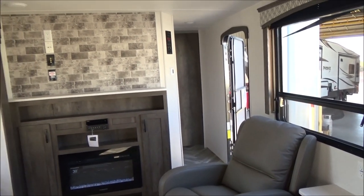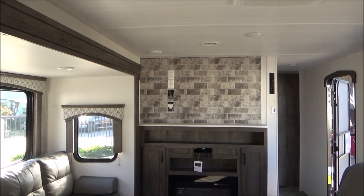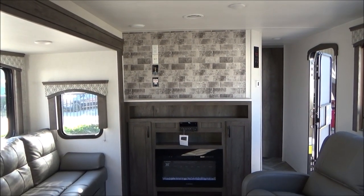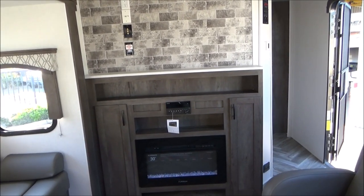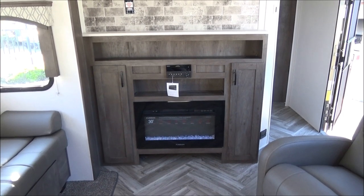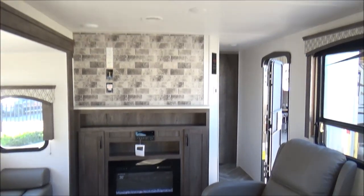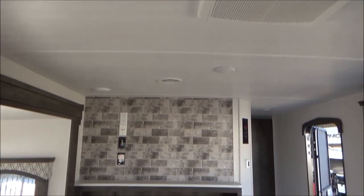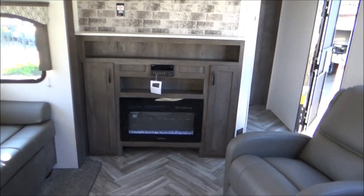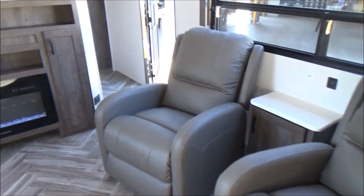All of our RVs come with TVs. This one will come with a 40-inch smart TV mounted for the buyer when they purchase. We have our Furrion DVD, CD, AM, FM, indoor and outdoor music controller right below that. And then we have our fireplace, which is a fantastic heater when you have full hookups — that will keep you nice and toasty warm in here. Check out all the new decor for the late 2020 models: your nice whitewashed ceiling, all of your new cabinetry color and fabric colors. Really a sharp-looking coach.